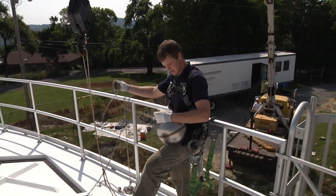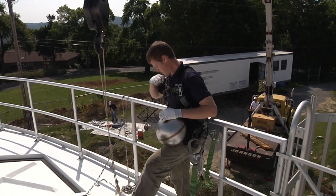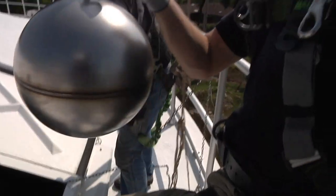So you're saying that steel ball floats on top of the water? Yep. Super light.